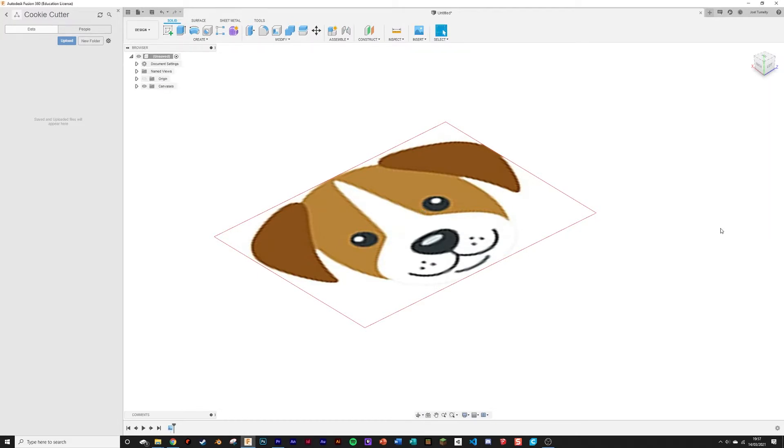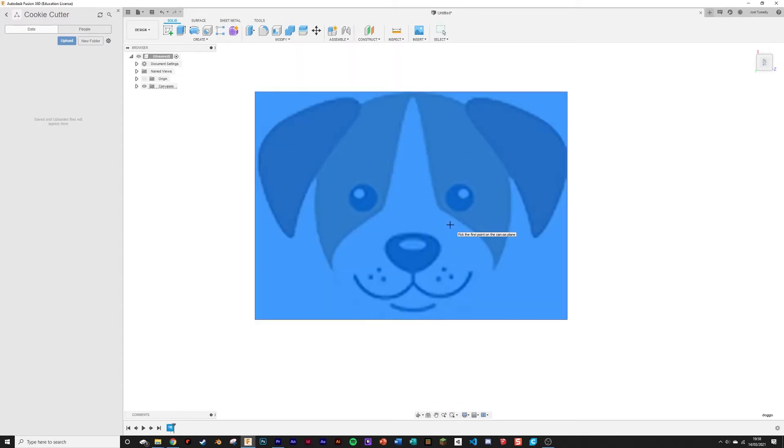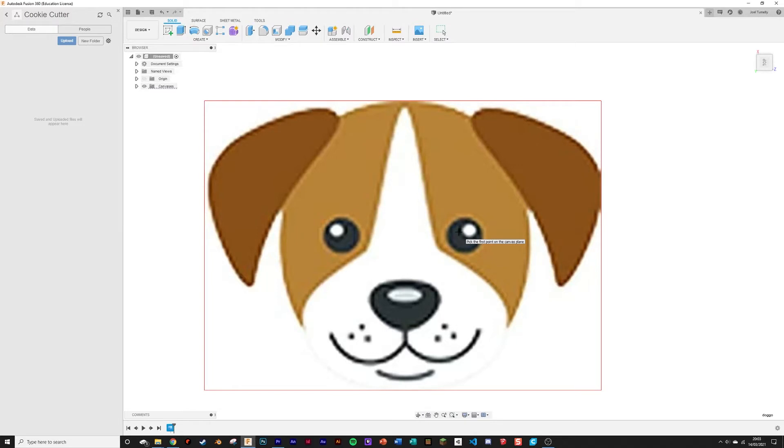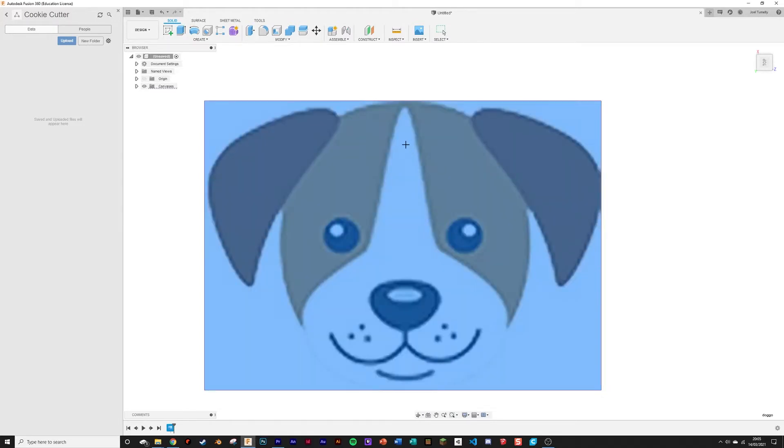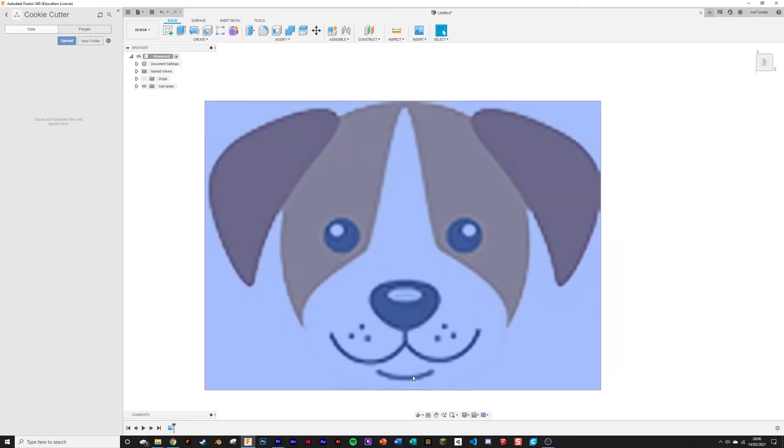To make sure the cookie cutter isn't stupidly big or small, go into top view, right click on your image, and click calibrate. In calibration, you pick a length within your model and state how long that measurement is. Fusion will then rescale your image to fit the measurement you've just inserted. Simply click on the top and bottom of your image and type in a sensible length. I was going to set it to 100mm so it'd be a decent size when printed.